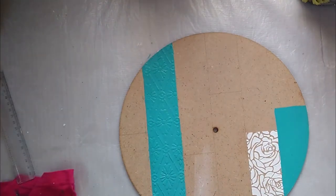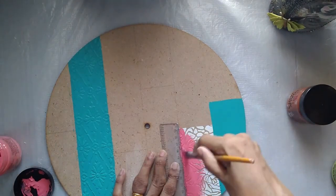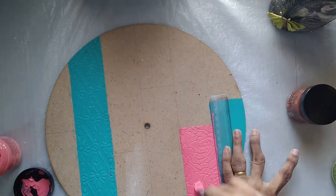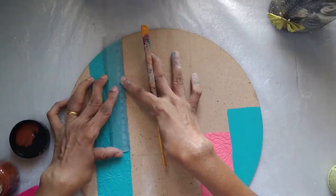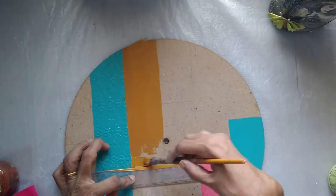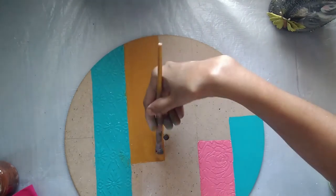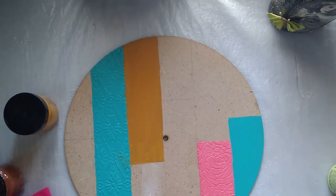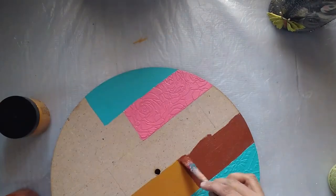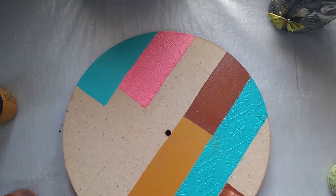I am giving the same shade to two sections so the board will have some symmetry. There is no hard and fast rule as to how you have to paint it — it's completely up to your choice, imagination, and creativity. You can color them however you want. Even the texturing and patterns can be done any way you want. I've done vertical sections here but you can do horizontal sections as well.